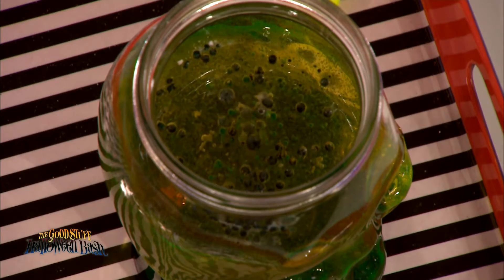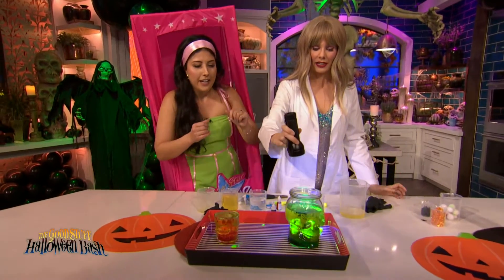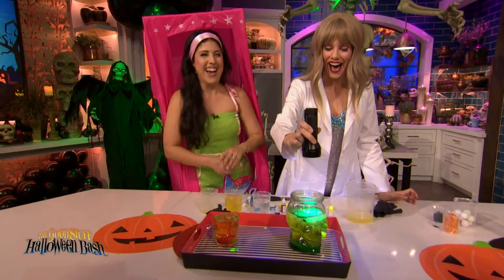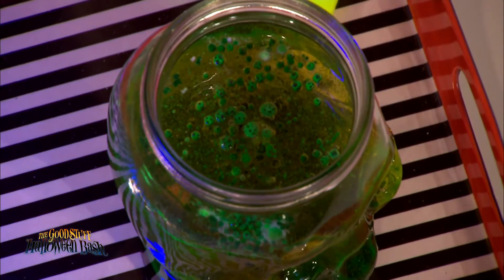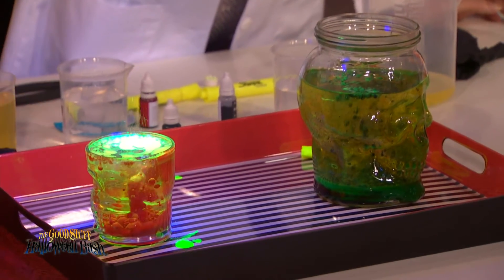Now we're going to make it glow — can we lower the lights a little bit? Pop it in. Whoa! Yeah! Look at those! That is so cool. Homemade lava lamp and it doesn't even get hot.